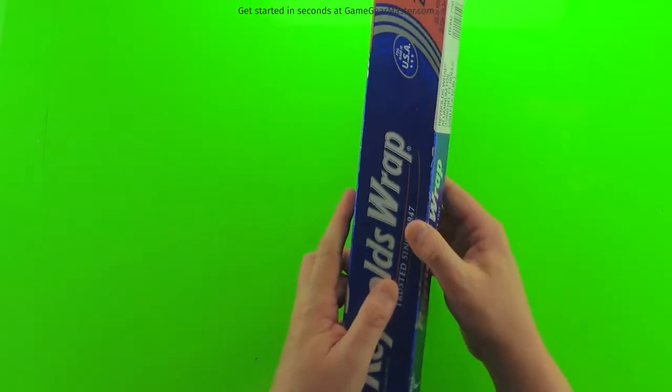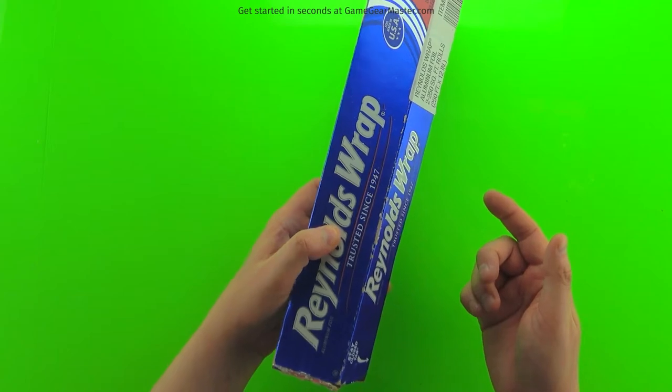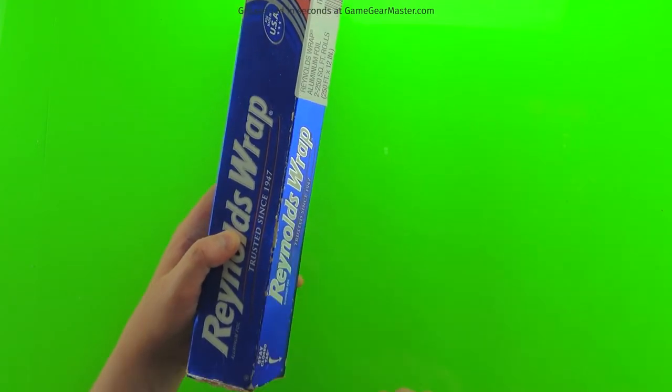You're also going to need a little bit of tin foil. You can buy a small roll at Dollar Tree because you're literally just going to wad it up into a baseball-sized ball that we'll use to add texture.